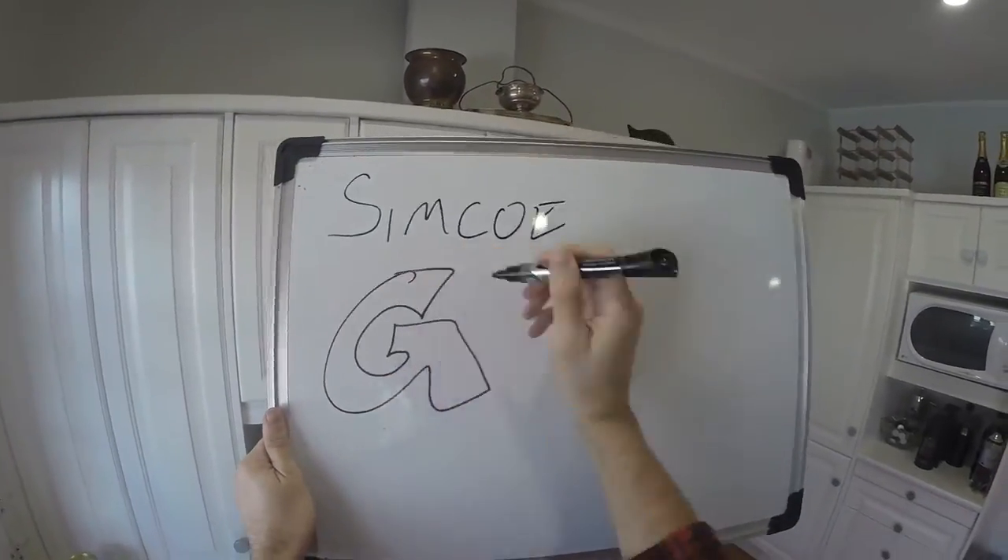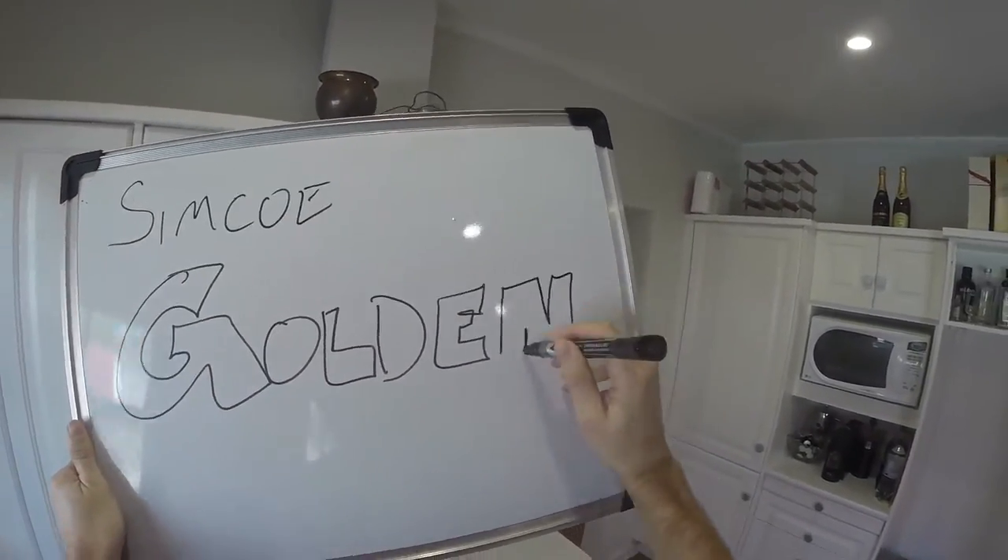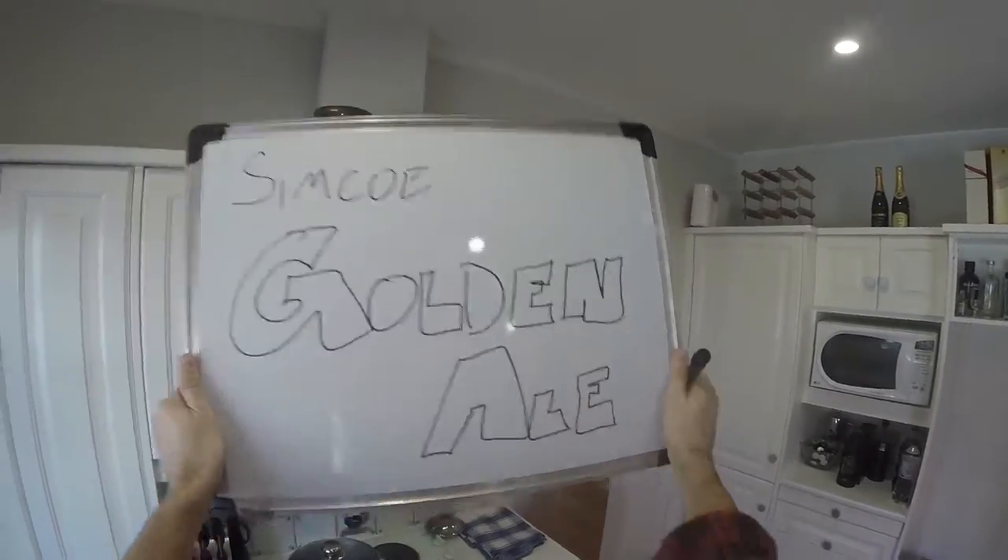Hi everybody, welcome to Fast Home Brew. Today I'm making golden ale with some leftover Simcoe hops, because that's what I like to do with my leftover hops - make them into golden ale.